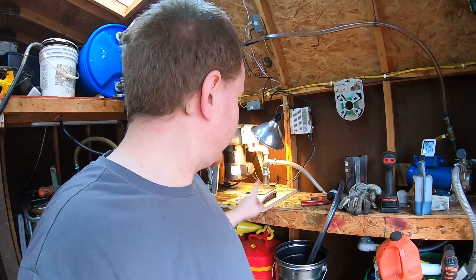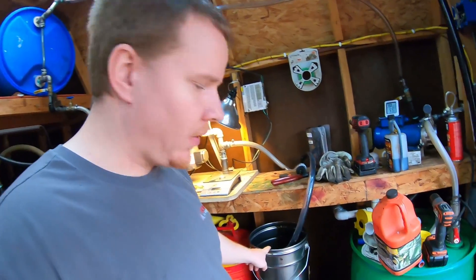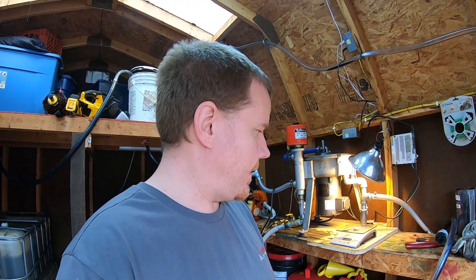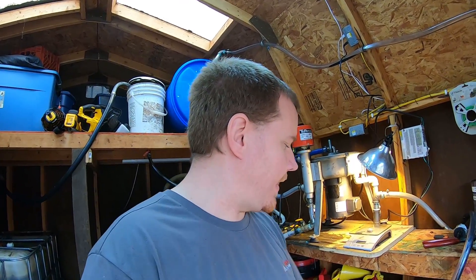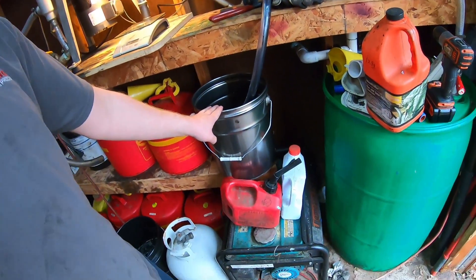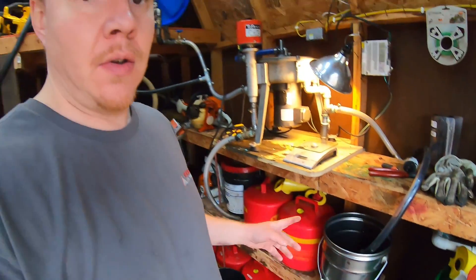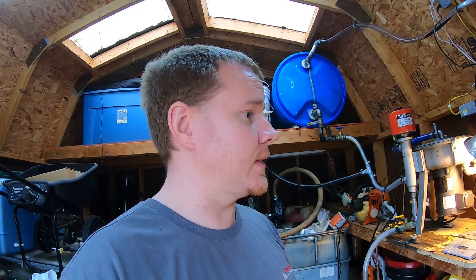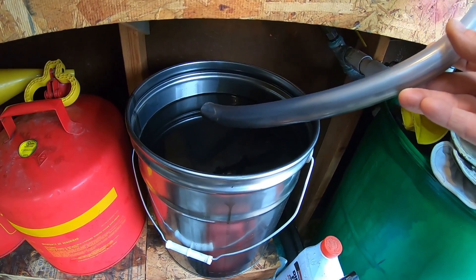I decided to go ahead and run this first cold pass down to our little five gallon bucket instead of dumping it into my finished run. I think I'm going to do three full passes - one is going to be a cold run, one's going to be a heated run just back to back, but then I'm going to run the oil from the cold pass through again heated and see if we pull out much more. That'll just be a little more thorough. Like I said it'll be about an hour for each run. This run just finished up.